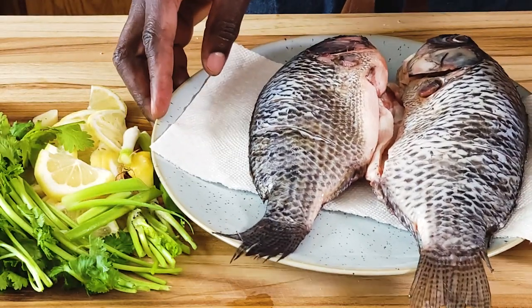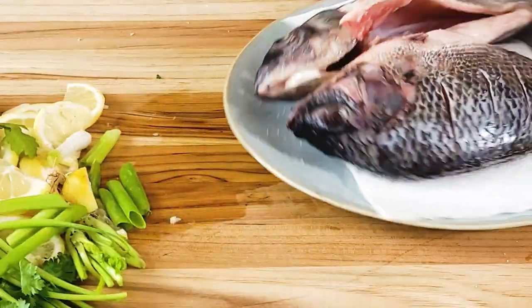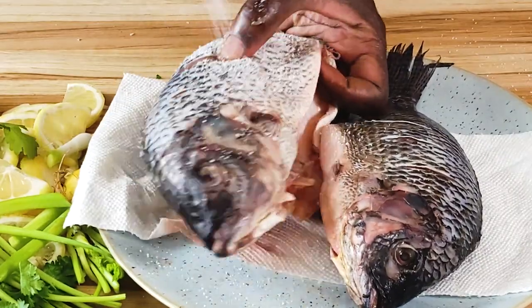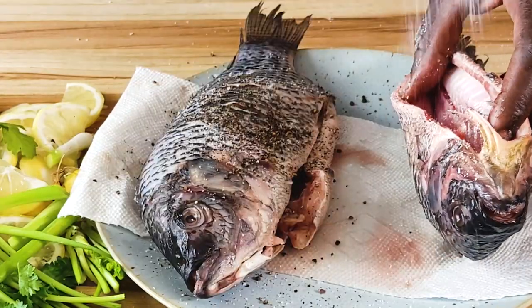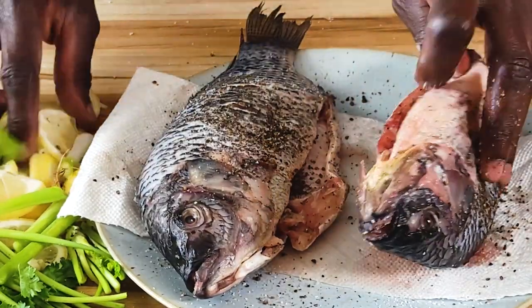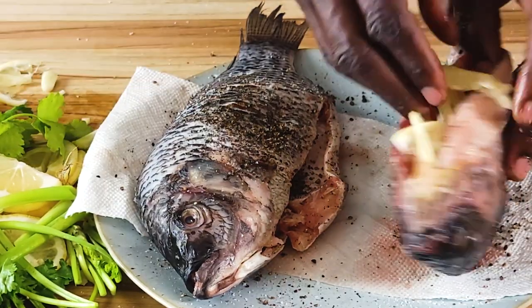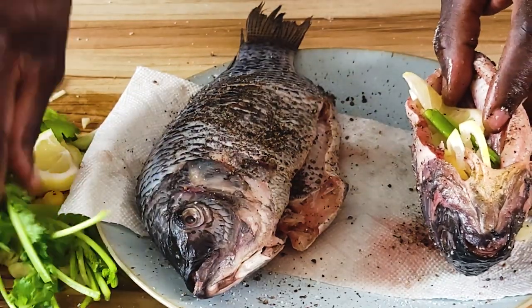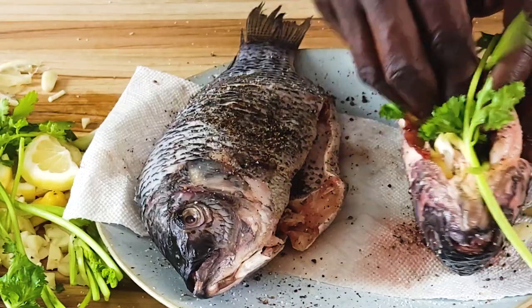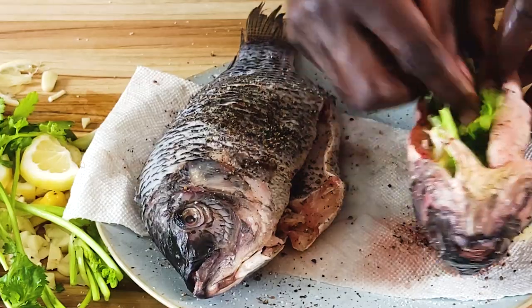I'm going to start heating this sheet pan in the oven. Now I bring back the fish and first season with some salt on all sides and into these cuts, then some freshly ground black pepper. Do the same on the other fish. Now take the lemon half moons and stuff them in, along with the garlic, the cilantro, and the scallions — they all go into the cavity of the fish. This will perfume the fish from inside and keep it nice and moist.